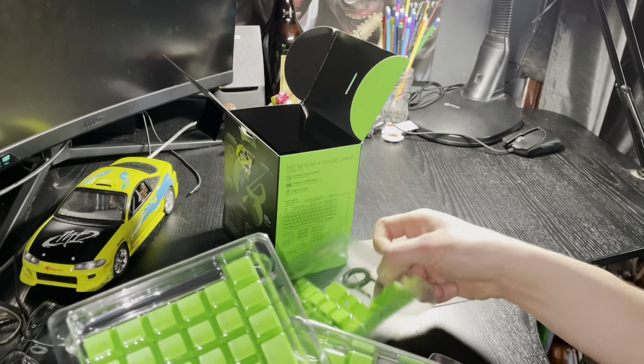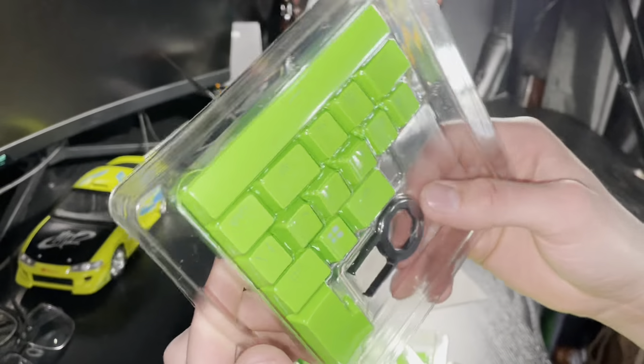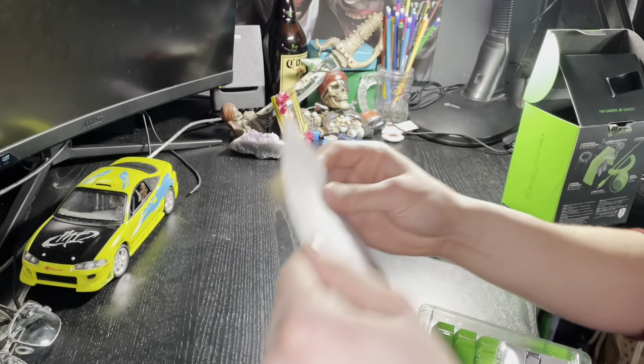Wow, you have to put all these things together like a puzzle. There's the keycap removal tool — it was hiding in there. I might want to keep these.